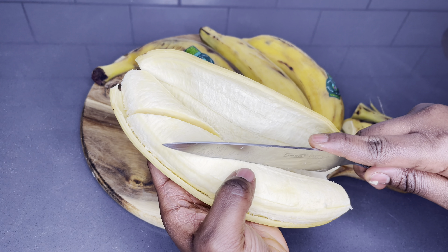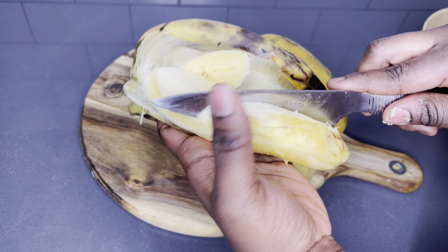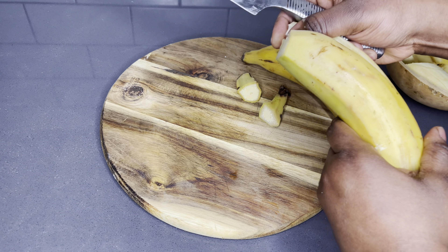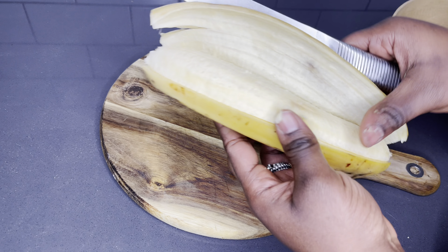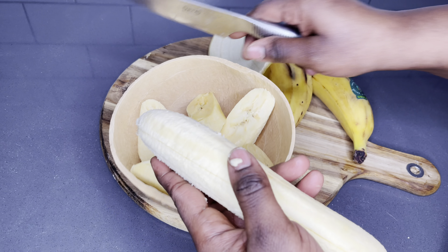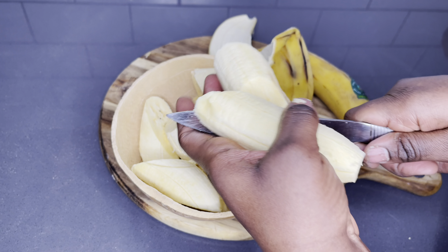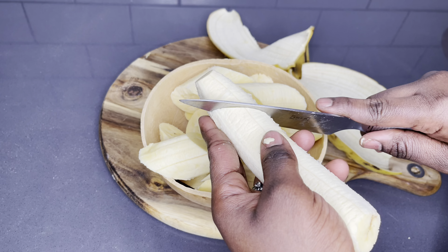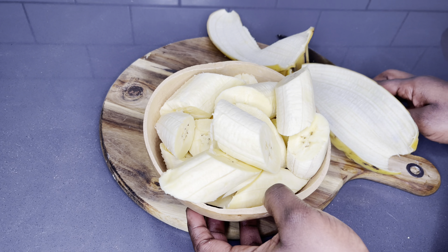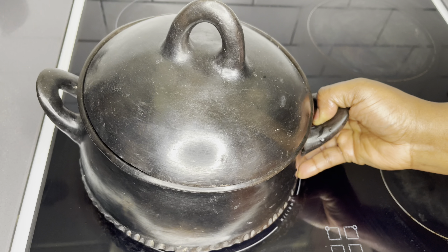So please go ahead and peel it off and cut it into manageable sizes. Continue to peel each and every plantain you have until you are done. Please make sure you give me a thumbs up if you are enjoying the recipe so far, and also share with your friends and family, especially those who want to know how to make this special meal called eto. And also if you are dreaming of having an Asante husband, this meal should be a go-to. Make sure you have your pen and papers ready.